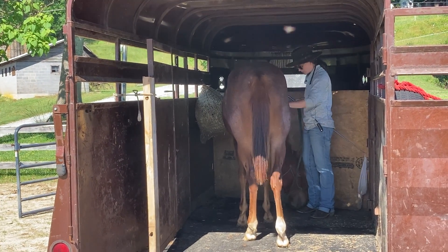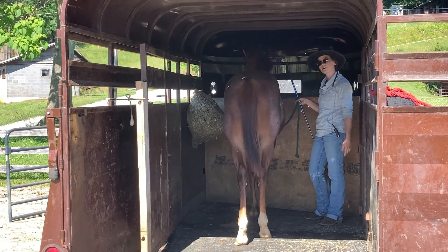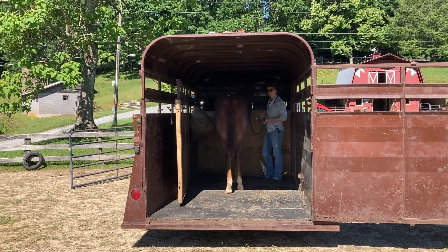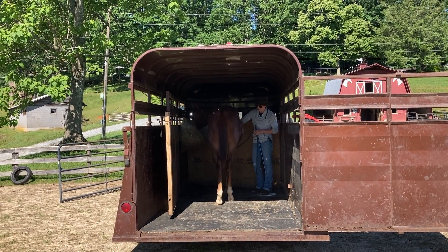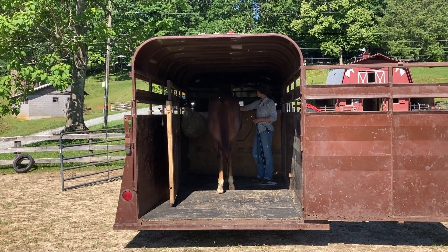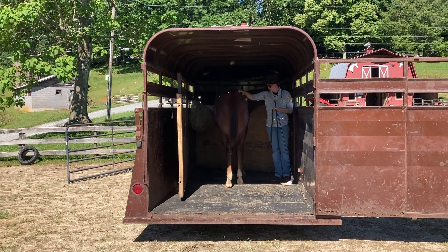We want every time he trailers to be a positive experience, but especially the first one. Now we're lucky with this trailer because it's got enough space for him to turn around and come off. So the first time he's in here, that's probably what I'll let him do, because we've got plenty of time to practice stepping on and then backing off. If you have a straight load or a bumper pull, you might spend a little bit more time on and off with those front feet before you get them all the way on. But today I kind of took what he offered me.